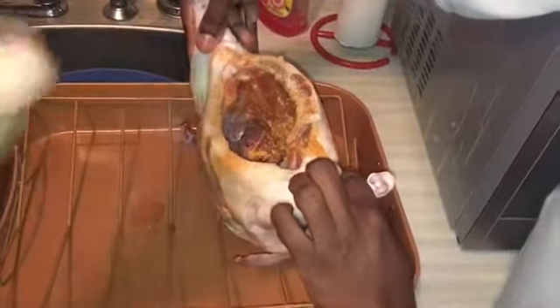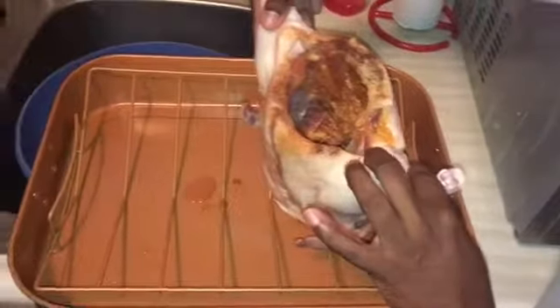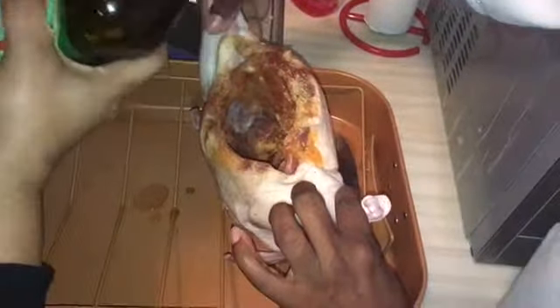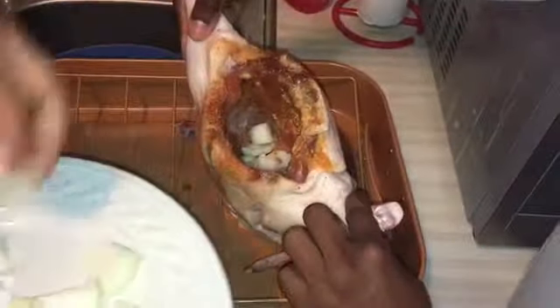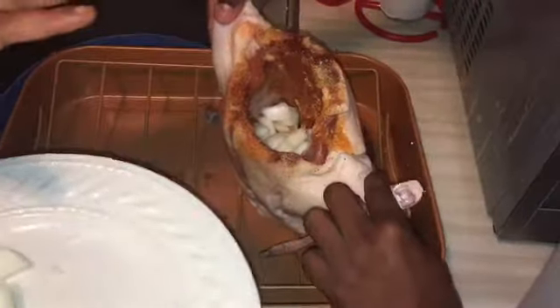Put a little basil in there — I only have a little but since I like basil on chicken, I'm trying it on duck for the first time. Pour some olive oil in there too. Since we didn't really cook for Christmas, that's why we're making this duck — we really wanted to try it. Stuff some onions in there. Duck really tastes like the dark meat of chicken — it's real good and flavorful, just a little more so than chicken.